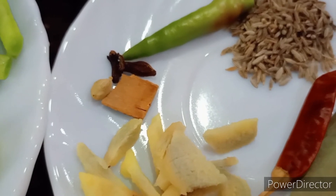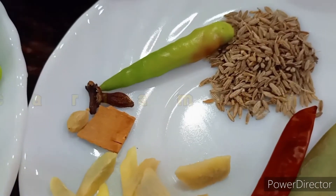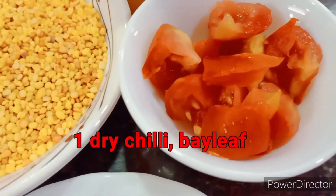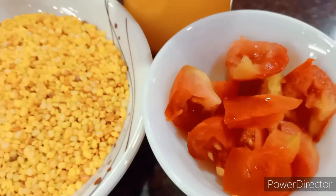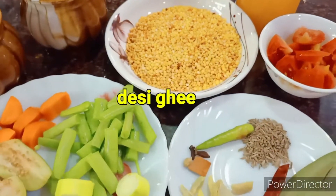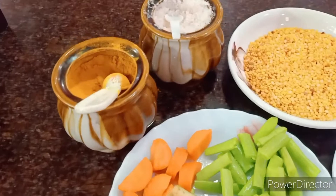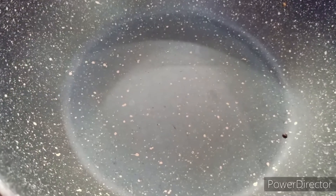I just need some juliennes of ginger and some whole spices like two cloves, one cardamom, a small inch of cinnamon, one green chili, one teaspoon of cumin seeds, one dry red chili, and one bay leaf. Also a small tomato — you can take out the seeds if you don't want it very tangy. The entire cooking will be done in desi ghee, though you can substitute with any oil. Turmeric and salt are a must.